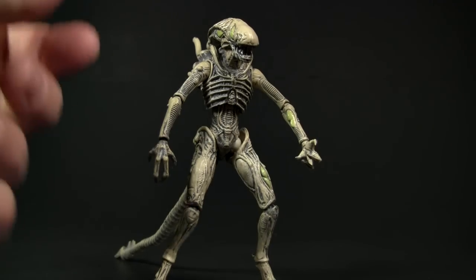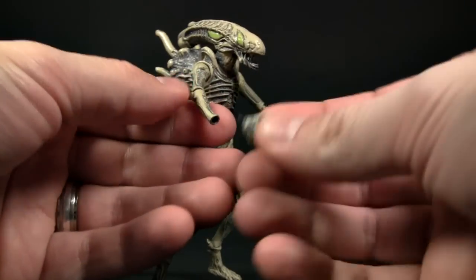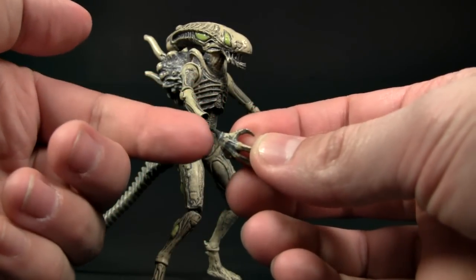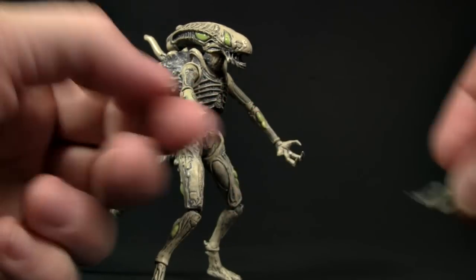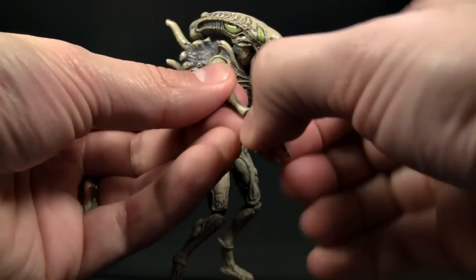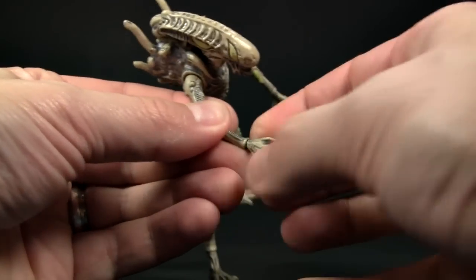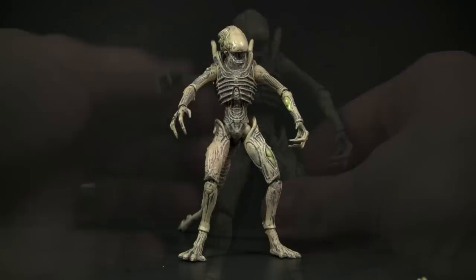To change the hands it's a simple affair — all you want to do is carefully pop off the hand. You'll see it's got a very small little pin, so you want to take care when you pop them off, and then just replace it with an optional hand. You do want to be careful as it is a really thin piece of plastic.